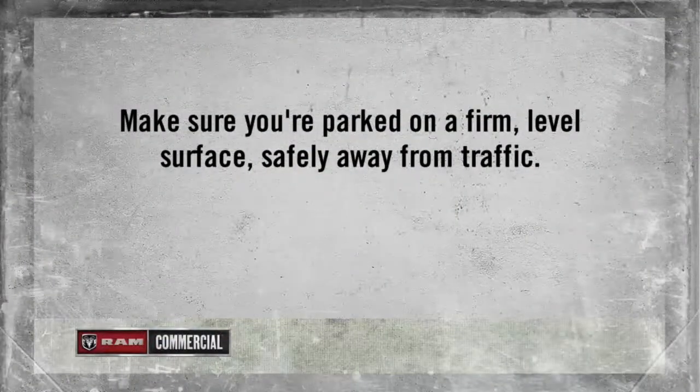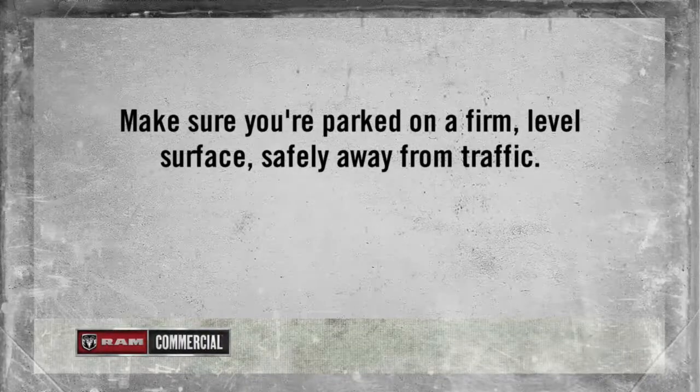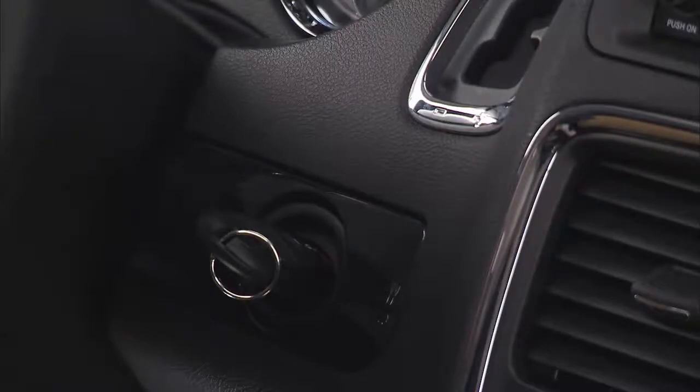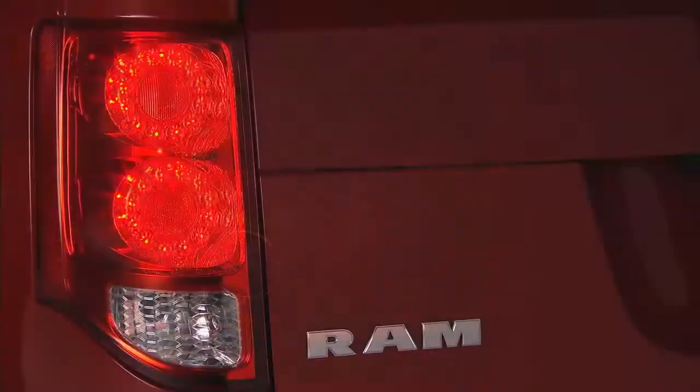Make sure you're parked on a firm, level surface, safely away from traffic. Avoid ice or slippery areas. Also, make sure the ignition is off, the hazard lights are on, and the parking brake is fully set. Blocking both the front and rear of the wheel diagonally opposite of the jacking position is also a good idea. If changing the right front tire, block the left rear tire.